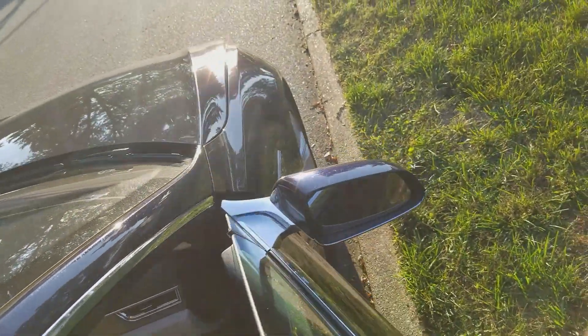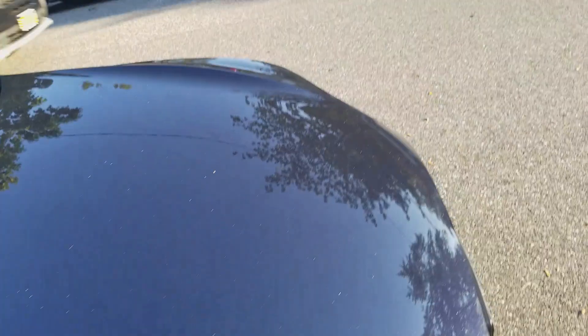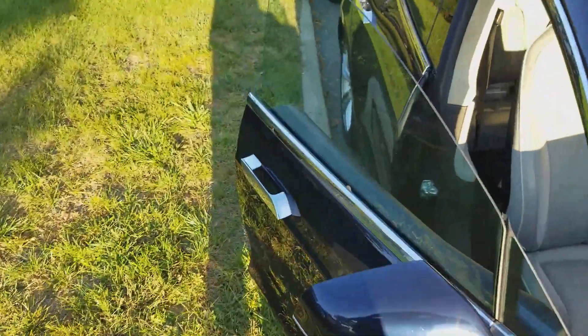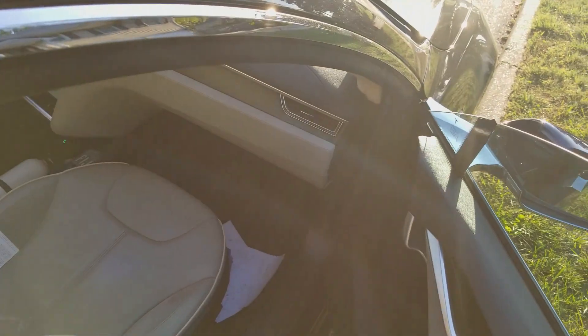Now, there is a third one that many people don't know about, but it could come in handy. Passenger's side, under the glove compartment, there is a little handle right there. Pop — just like a regular hood.